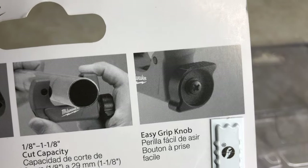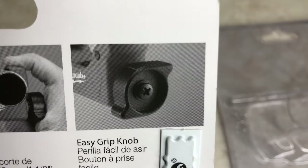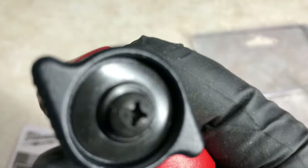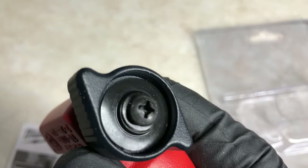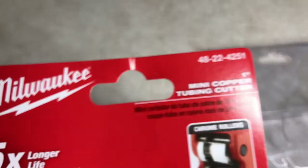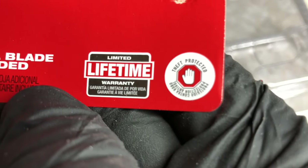You see here on the picture it doesn't show the extra blade, but as you look at the actual product the blade is right there. And it has a limited lifetime warranty.